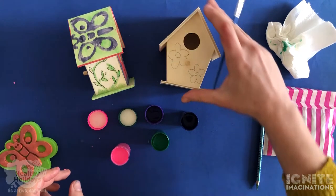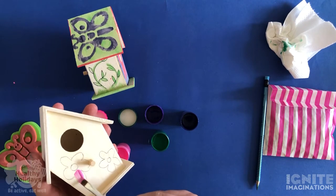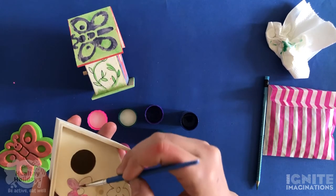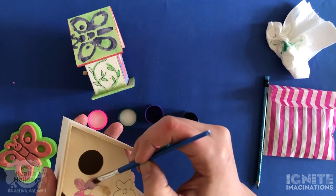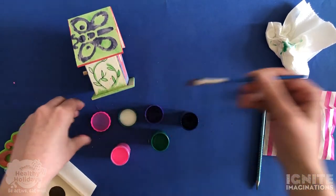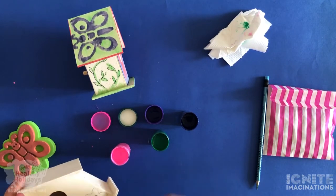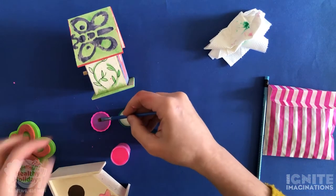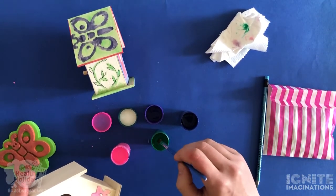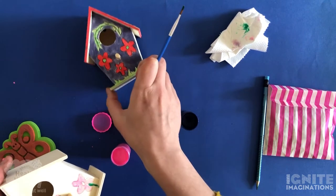Now it's time to start painting. I'm going to start by painting my flowers and I think I'd like a pink flower. Can you think of any pink flowers in nature? I'm going to paint that nice and pink, then clean out my paintbrush using the water, and dry it on my bit of tissue. I'll draw the stems using this green. I'll put my example down so you can see that one too.